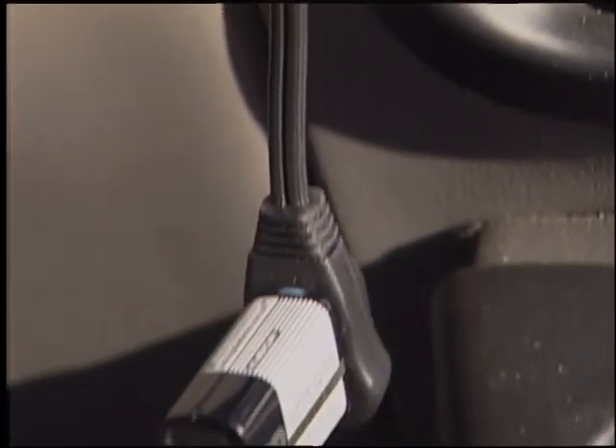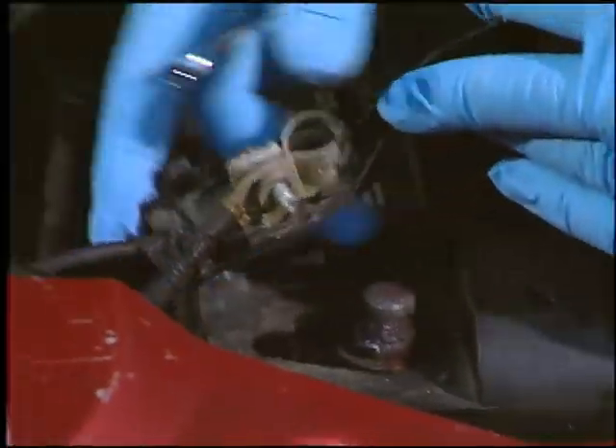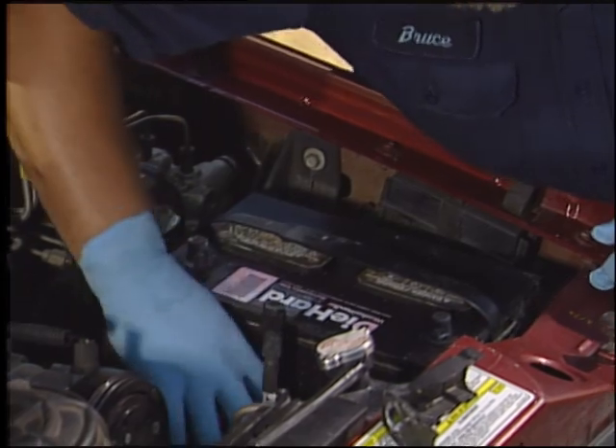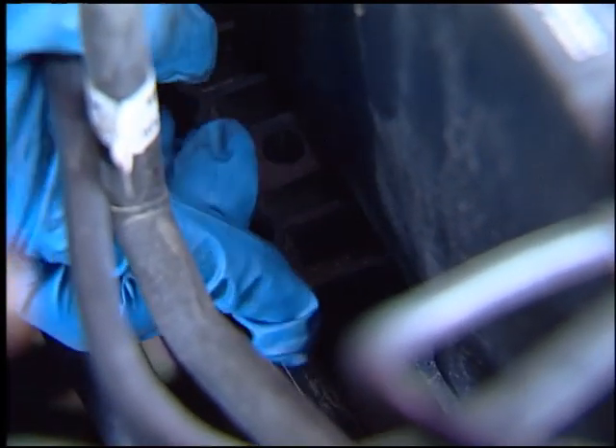First, insert the memory saver device, then disconnect the battery cables. Remember to always remove the negative cable first. Remove the battery hold-down clamp — this is usually a bar across the top or a wedge-type clamp on one of the bottom edges of the battery.